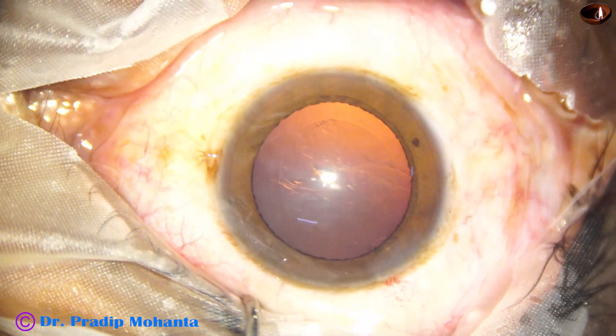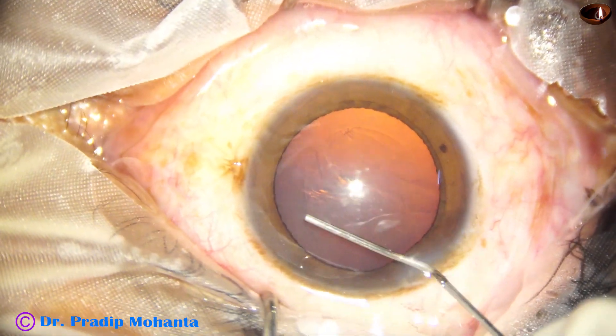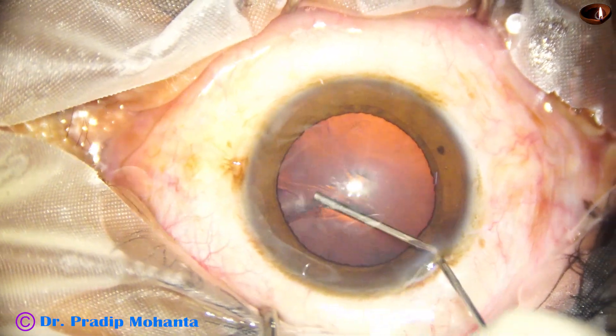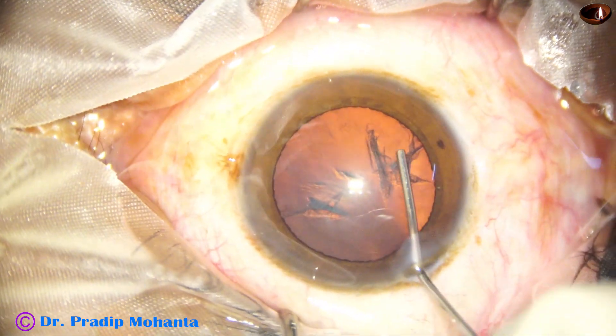And now is the time to do hydrodissection. A 27-gauge cannula is used to do hydrodissection. The fluid wave goes from one side to the other side, then another fluid wave.